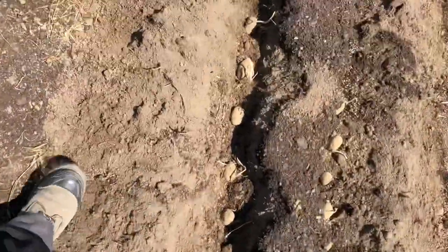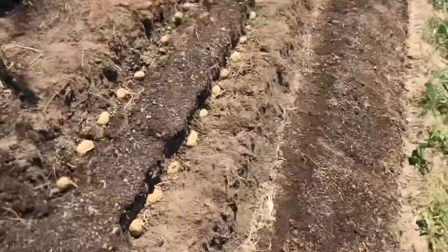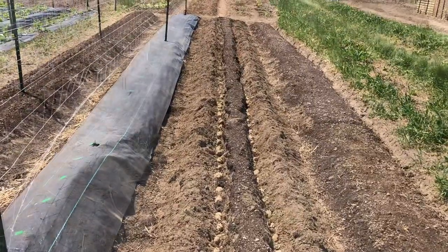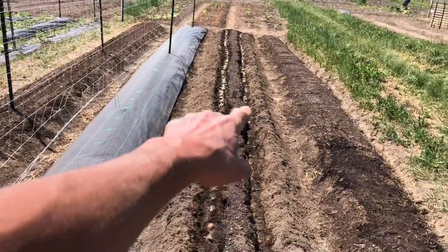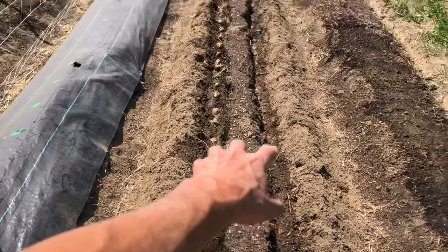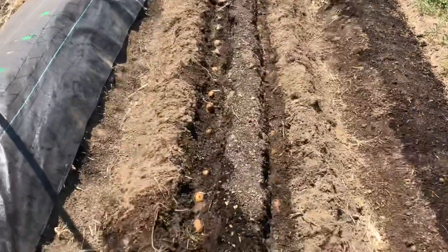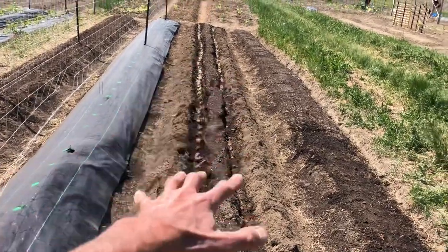That is my russet Burbank potatoes growing in the ground. Where those stop, I'm going to plant two rows of Yukon golds. We have russets down to that tag you can see right there, and after that are the Yukon golds. What we've done is taken watering cans and soaked that trench, because it is really dry out here, so at least the potatoes have a bit of moisture to start with. We're supposed to get some rain this week. Next we're just going to dig the soil out of the pathway, fold it back in, and stack it as high as possible.